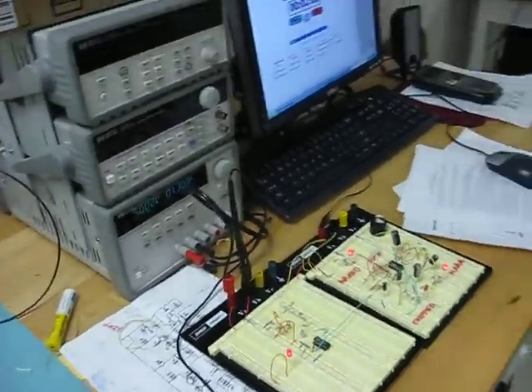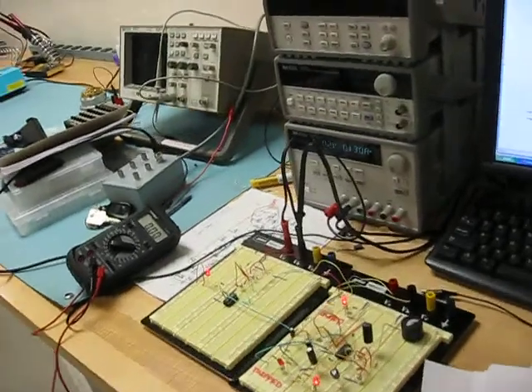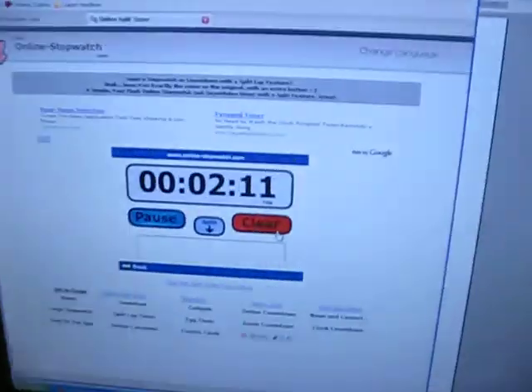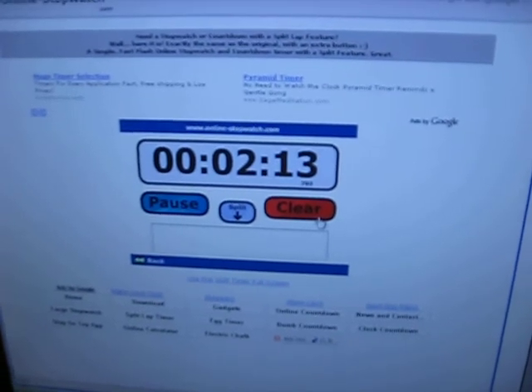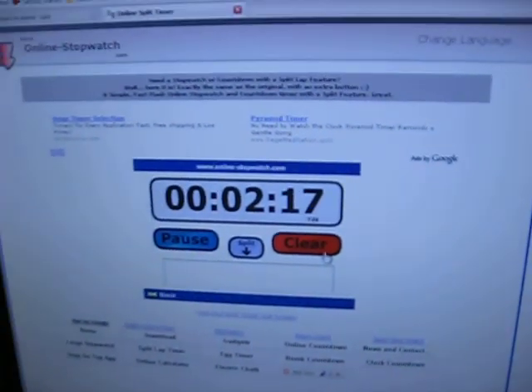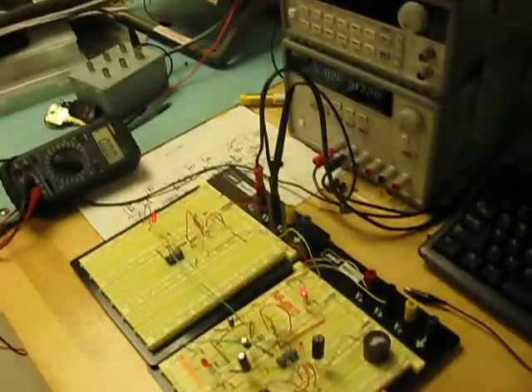Alright, 18 seconds — that buzzer should turn off. 10 seconds. So that was about 5 seconds too soon, but that's still within our window, and I'm not going to complain.